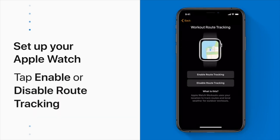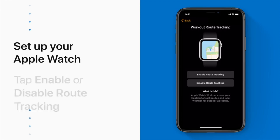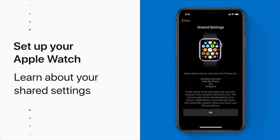Now choose whether you want your Apple Watch to track your workout route and have access to weather reports. This uses location services. On the next screen, you'll see which settings your iPhone shares with your Apple Watch.